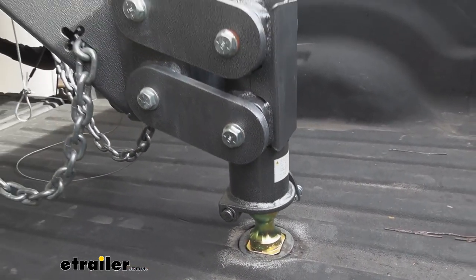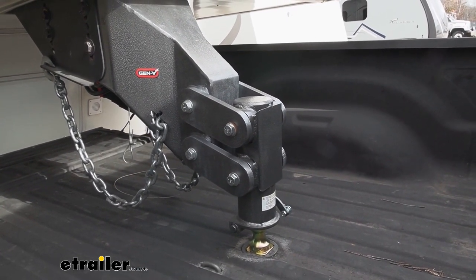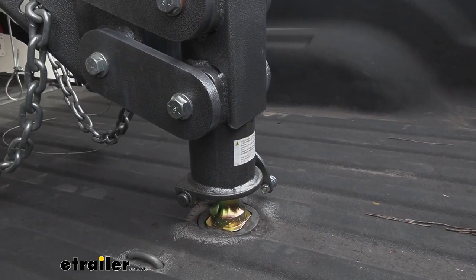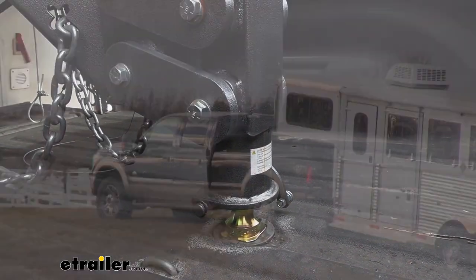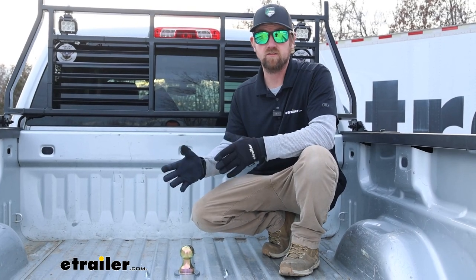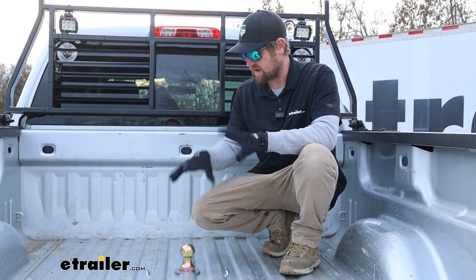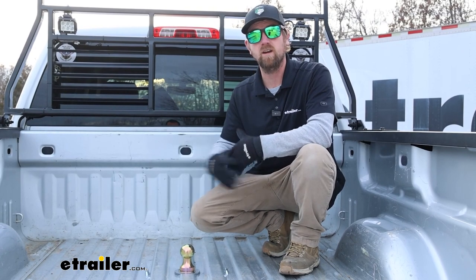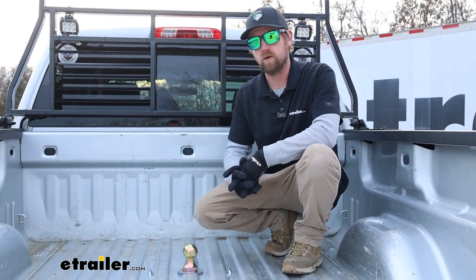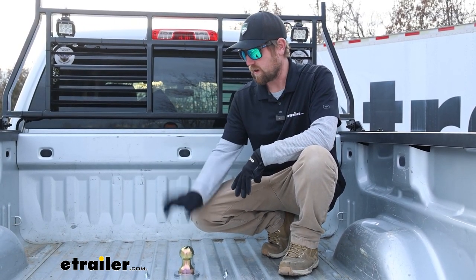Ultimately, what you're going to get with B&W compared to some of the other hitches is just that quality. I've installed a ton of these on all different types of makes and models and it's consistent every single time — everything works like it should and goes together like it should. It definitely has an advantage, at least in my opinion, over a lot of the other types of hitches. And being able to take the Companion fifth wheel and drop it into this hitch to kind of get two for one is huge. You can grow into it and tow all different types of trailers. That'll about do it for our look at the line of B&W custom fit underbed gooseneck trailer hitches.